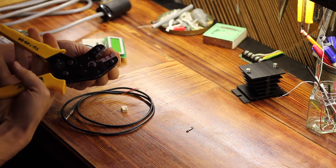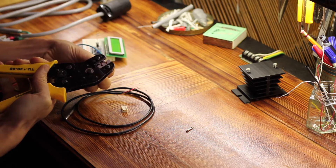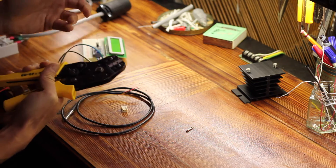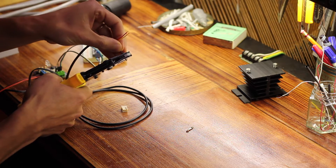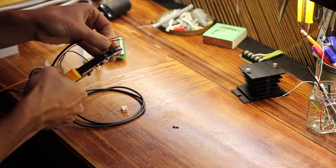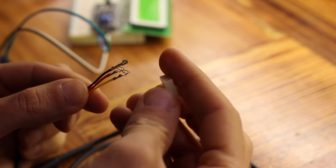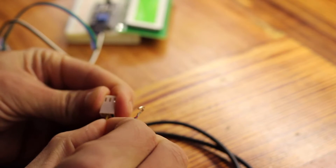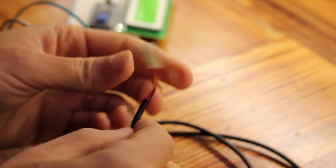I usually put this end in first. The nice thing about the ratcheting mechanism is I can tighten it to just before it starts crimping, and that holds it in there. Then I take the wire and fit it in, and once it's at the right spot I crimp it the rest of the way. With all those attached, we take the little casing and as you push it in, a spring tab clicks into the rectangular opening and locks it in place. Perfect.